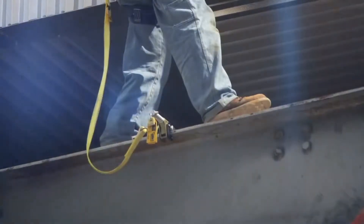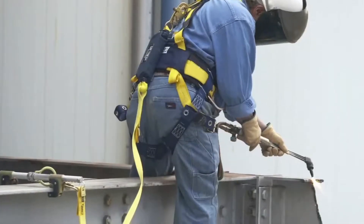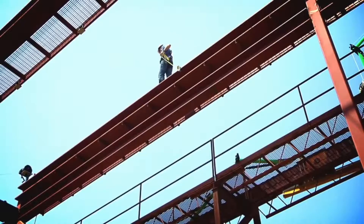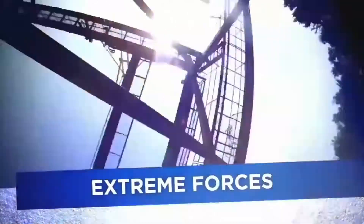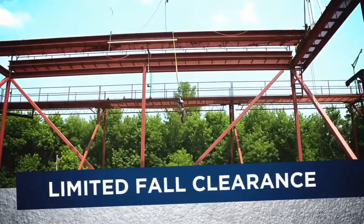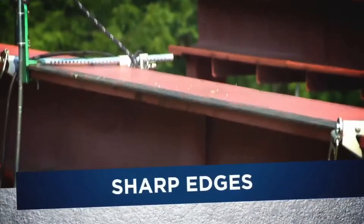When you live on the edge, there are everyday dangers you have to face. Is your current equipment up to the task? Does it protect you from trip hazards, extreme forces, limited fall clearances, and sharp edges? Maybe not.